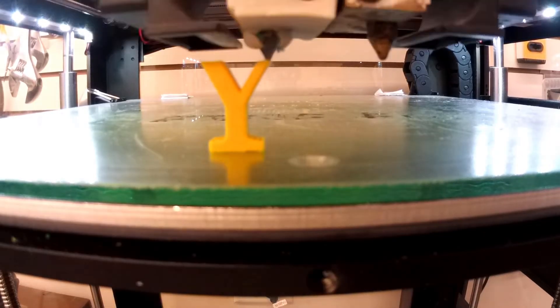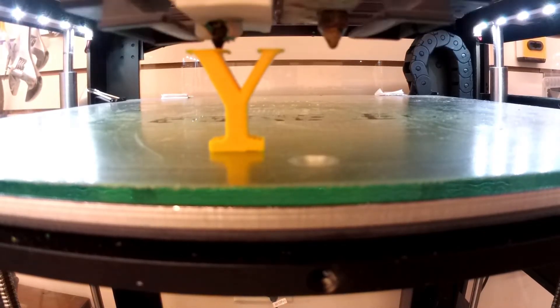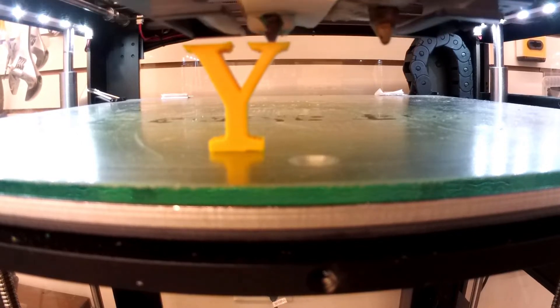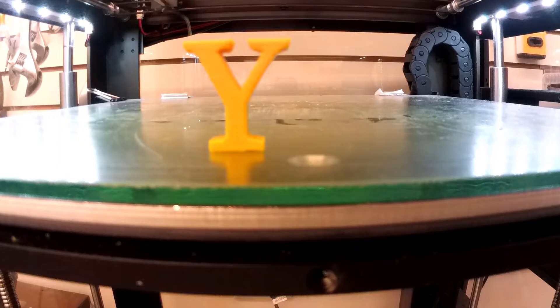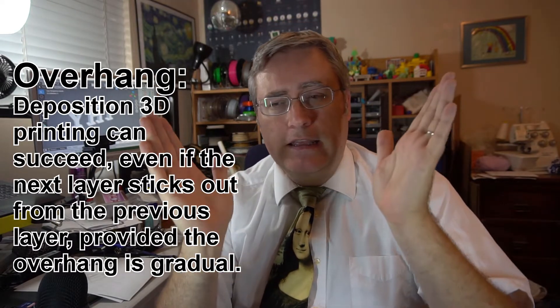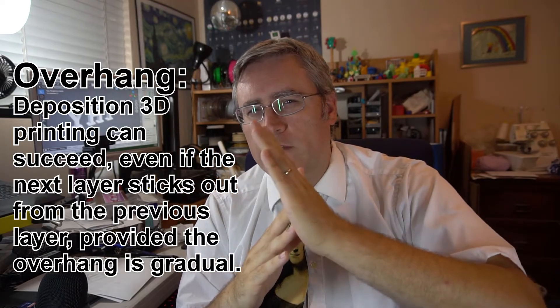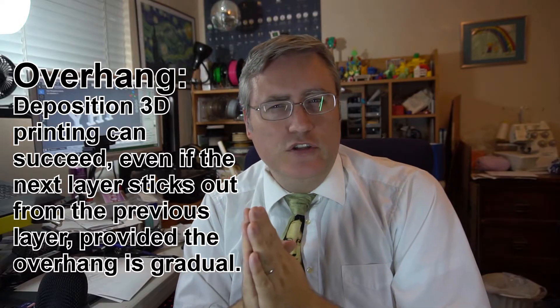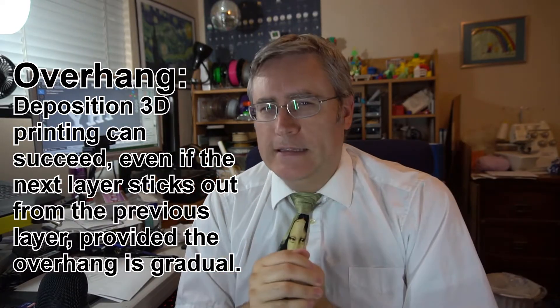You bet this succeeded. Even though the new layers going down are just a little bit bigger, there's enough of the previous layer for the new layer to gain purchase on that it doesn't fail — it prints just fine. This is a design principle called overhang. It defines that if you go out just a little bit — generally speaking, about 45 degrees from the level is your safe zone — your print will most likely succeed.